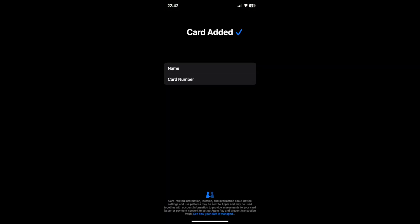And once you've confirmed those terms and conditions, your card has now successfully been added to Apple Pay, and it will be confirmed by this screen here.